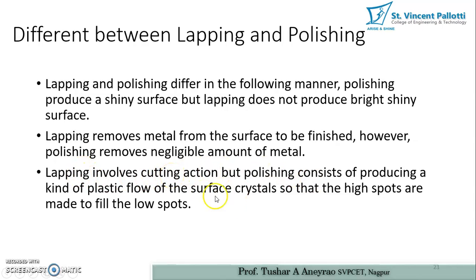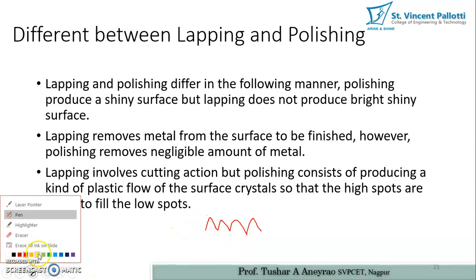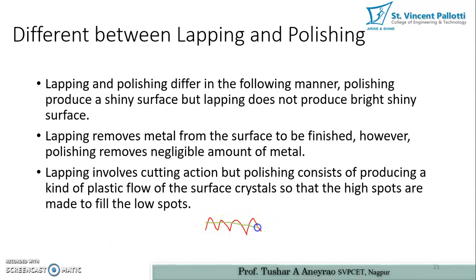In lapping, the surface is cut, whereas in polishing, high spots are made to fill the low spots — meaning we are deforming the material. For example, instead of removing the surface completely as in lapping, in polishing we are deforming the surface to decrease the peak height h. This height h is decreased until it reaches a lower grade.